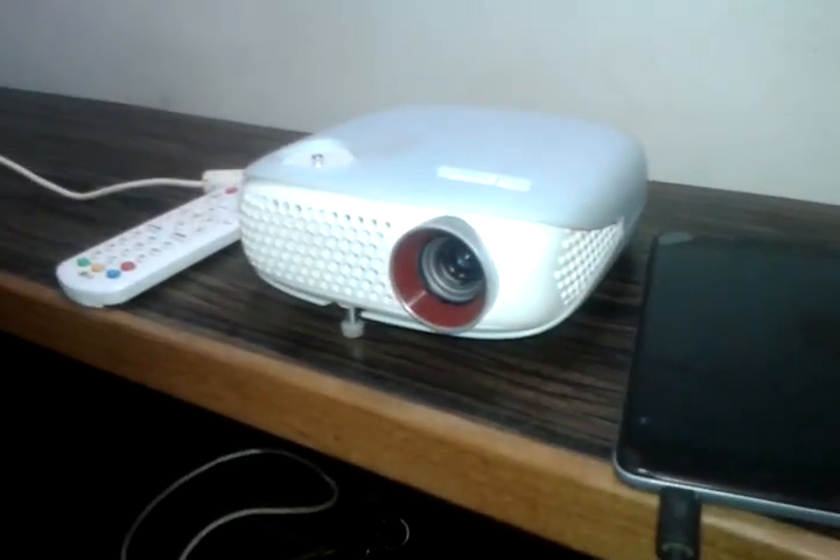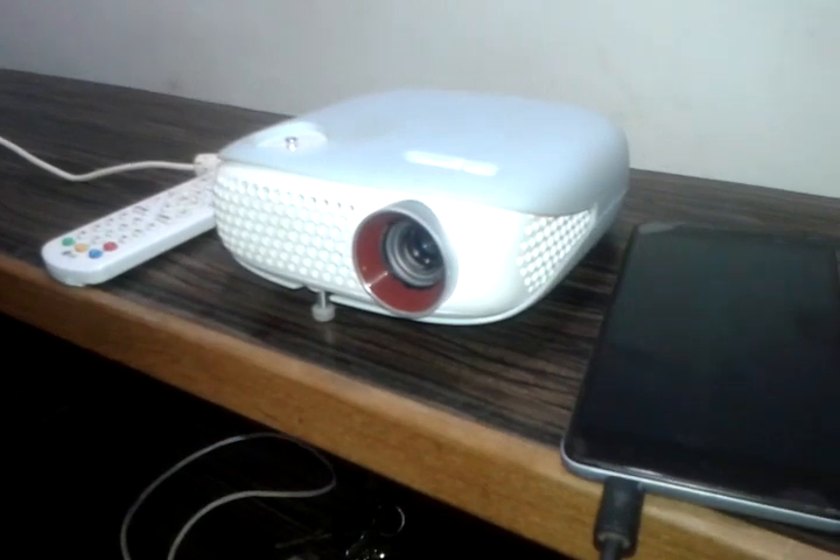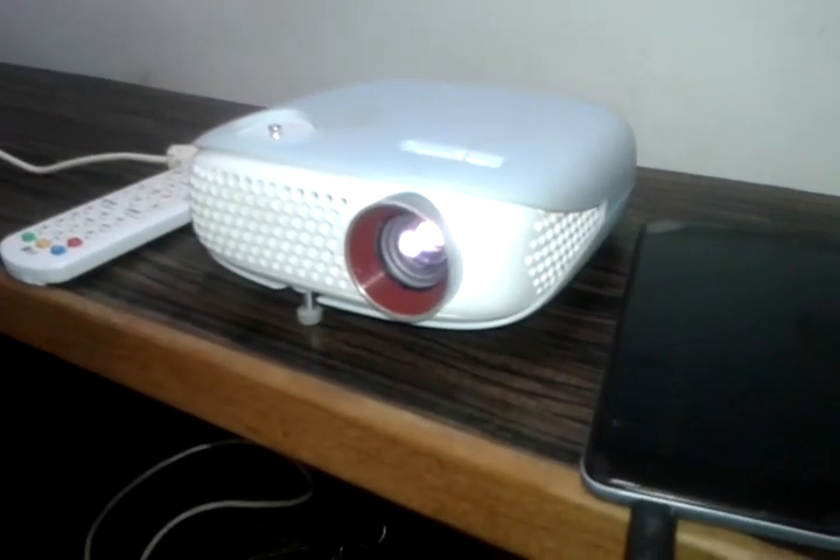First we have to turn on our projector. You can see it as it is starting.